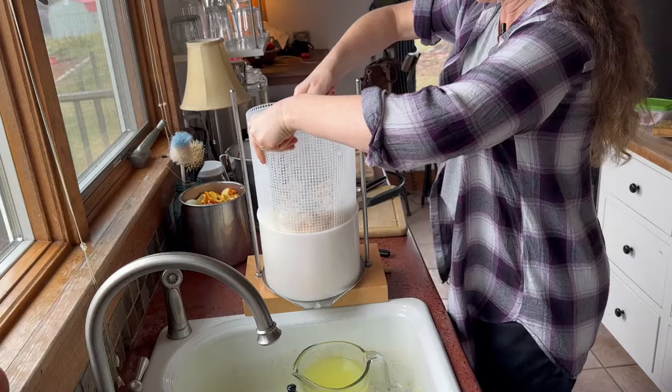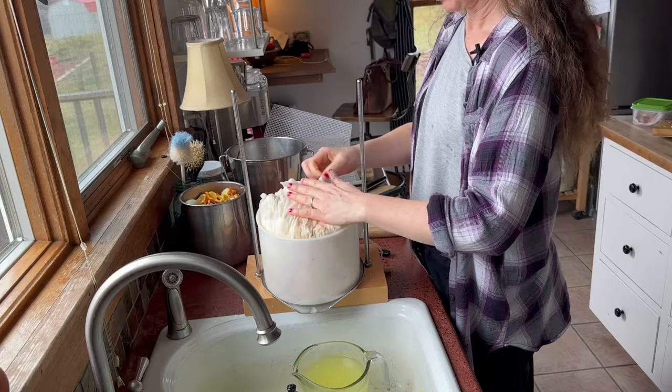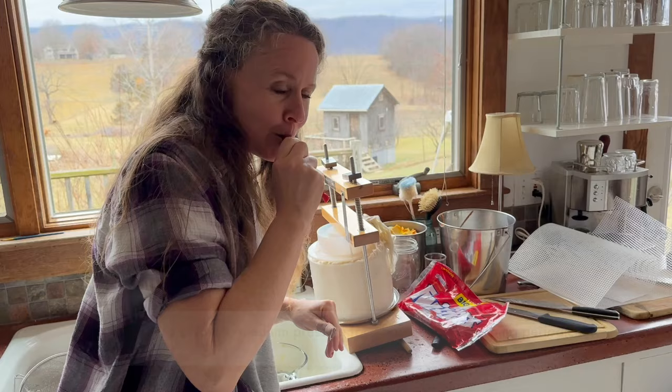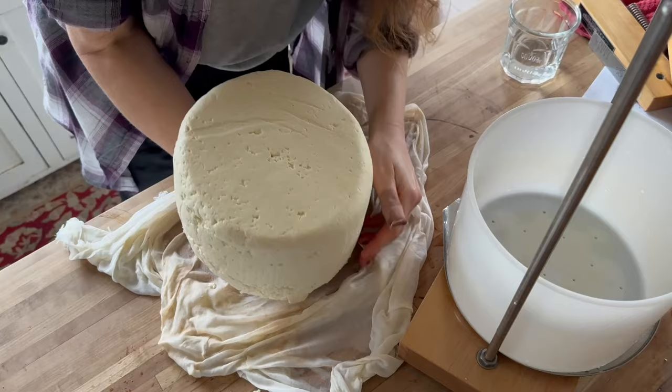I'm going to be completely honest — I smell a little funkiness that reminds me of when my mom used to make cottage cheese when I was a little kid, and I thought it made the house smell terrible. I'm just going to let this sit a little bit. This isn't actually pressing it yet — it's just getting it ready. But actually, it doesn't smell funky at all — it smells good. I think it might be the cheesecloth.